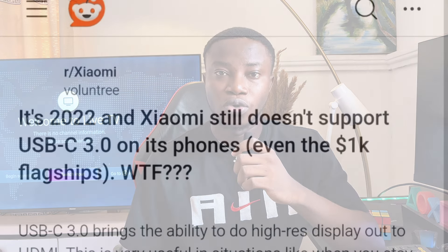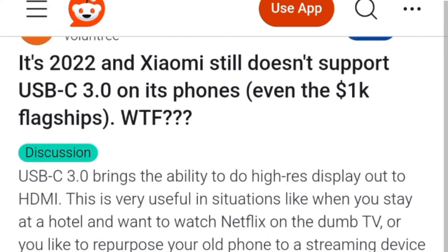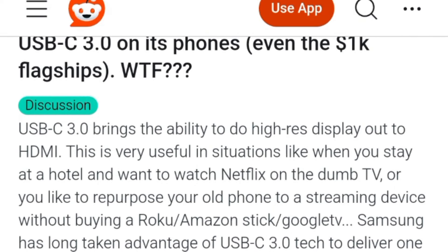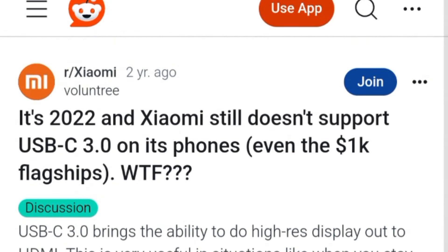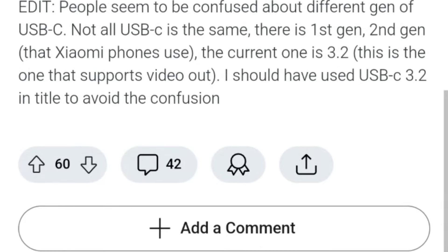To understand the issue, you have to know that most Redmi or Xiaomi phones do not come with USB type-C 3.1, which is the type of USB port that supports display output from a mobile phone to a TV. After much research, I found out that Xiaomi intentionally removed this feature because they thought most of their users may not find it necessary. So instead of USB 3.1 found in most other smartphones like Samsung, Xiaomi went ahead and gave the USB 2.0.